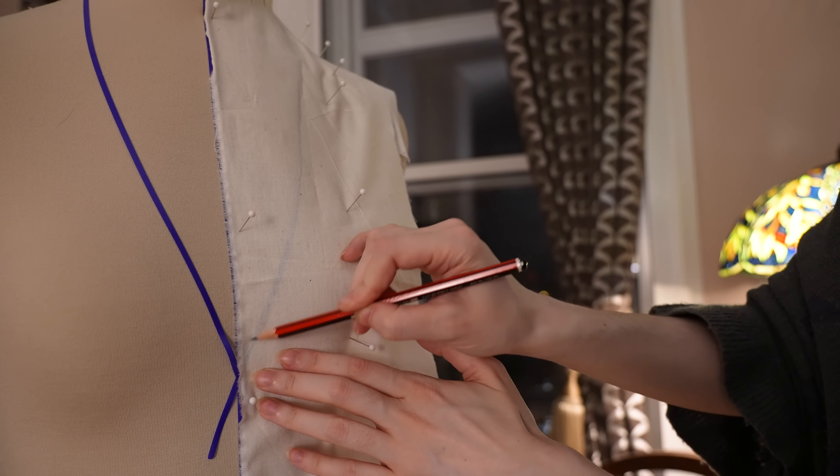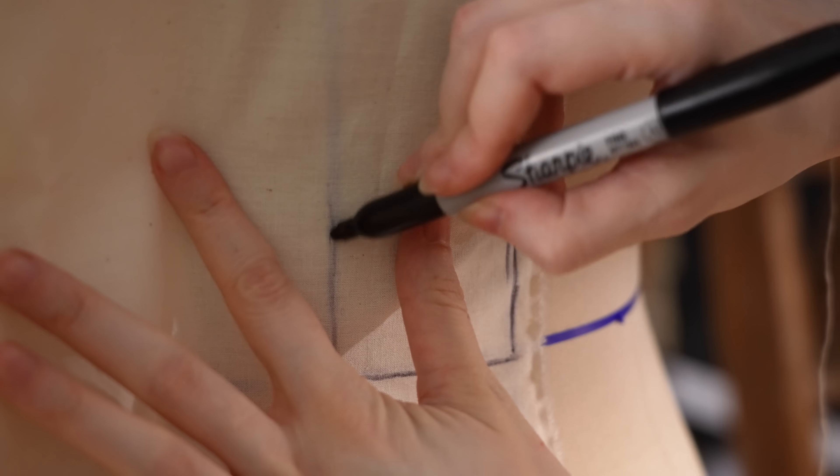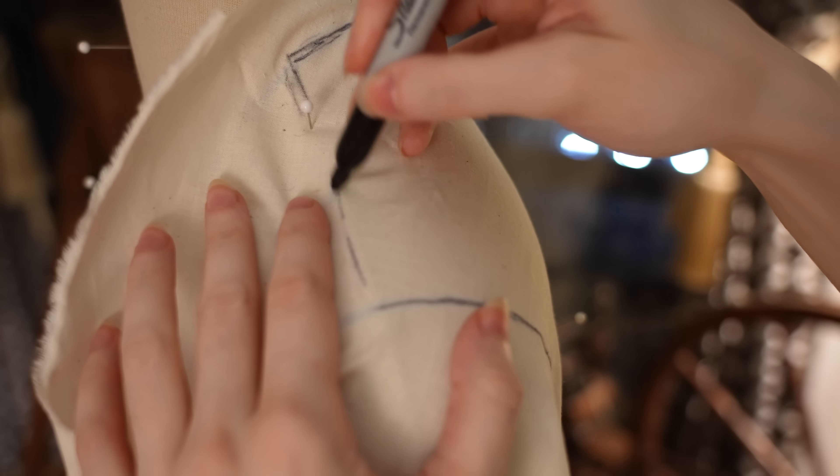However, this particular garment ultimately is not a historical reconstruction. Let us simply explore what happens when you pluck out various elements of historical styles and techniques and apply them to a definitively 21st century project.